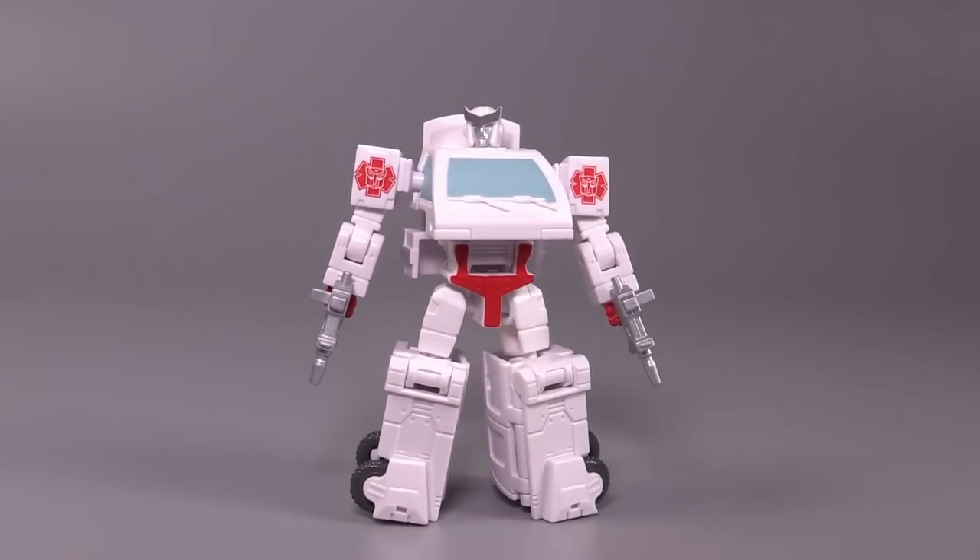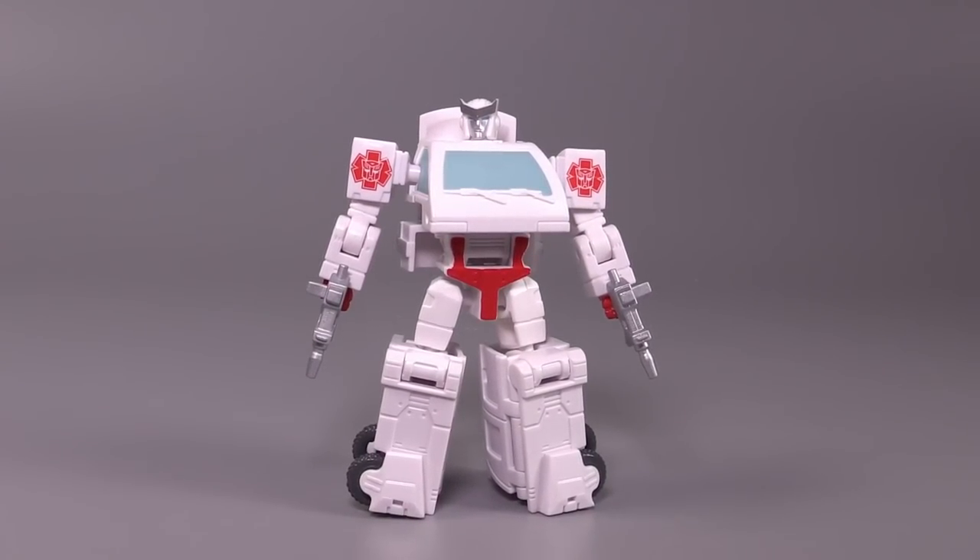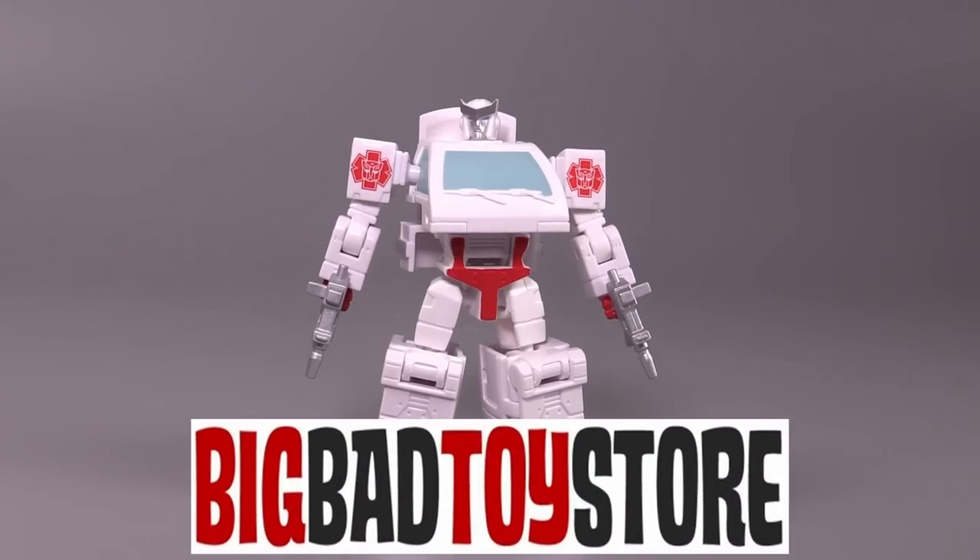Hello, everybody. I'm Bolt Matrix, and this is Transformers Studio Series 86 Ratchet. I picked this figure up over at the Big Bad Toy Store. It came with Wheelie.